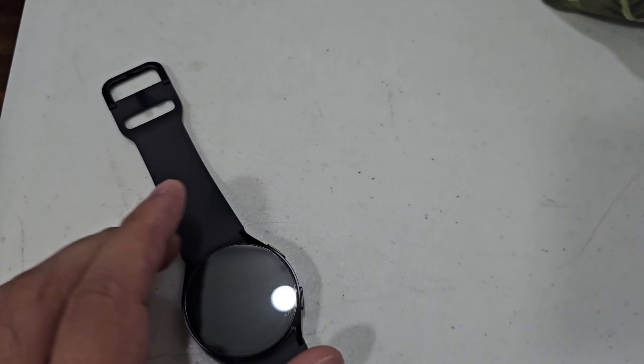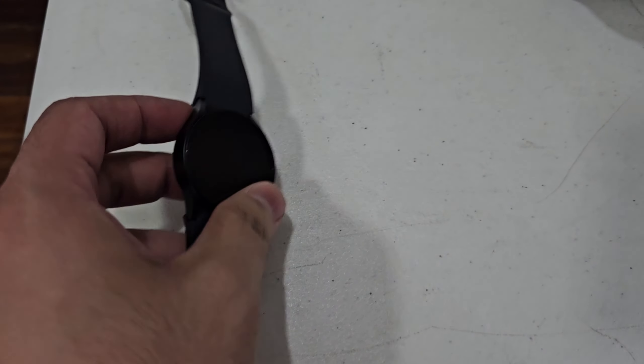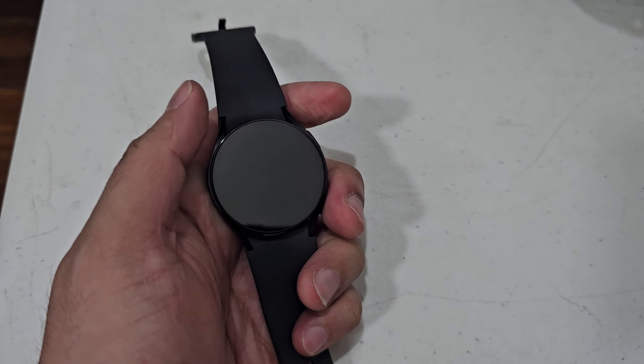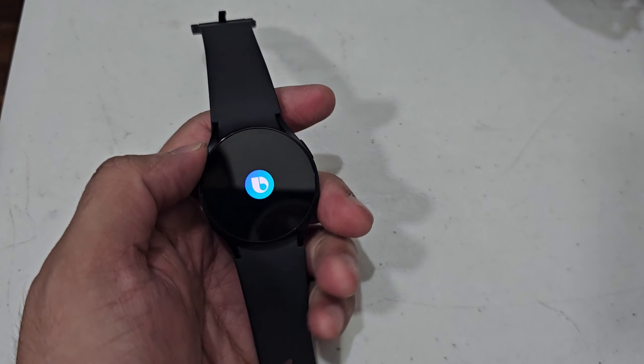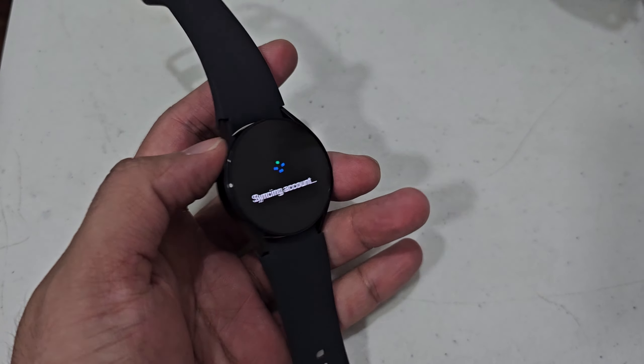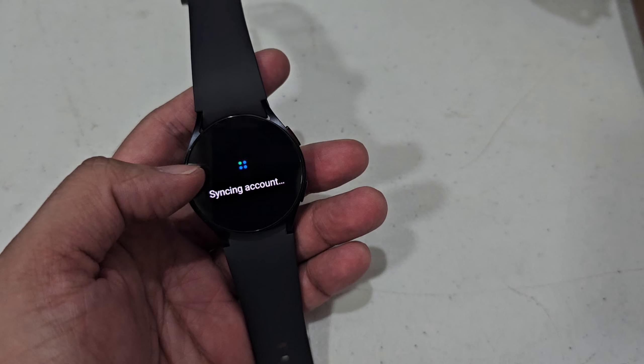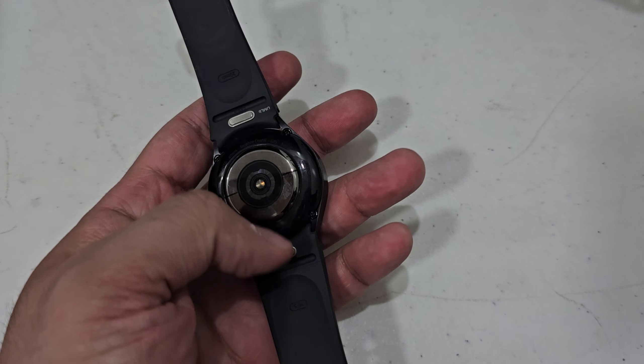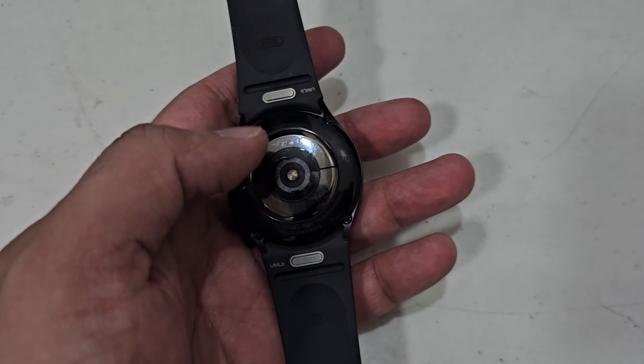For those of you who are fans of the new digital smartwatches, this is the new Samsung wearable timepiece. It's like having a little phone in your hands — it has this panel at the back which goes into the charging port.